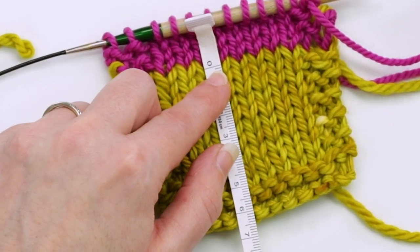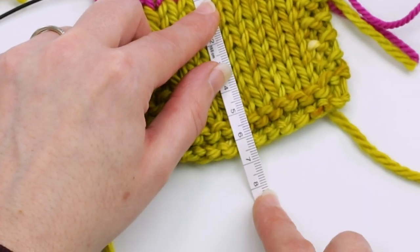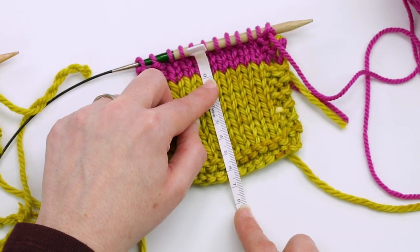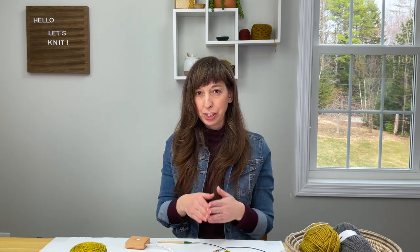Measuring downwards from there, I'm just about exactly at six and a half centimeters. That confirmed that the method of sliding stitches onto the cable and measuring from the cable down is the most accurate.